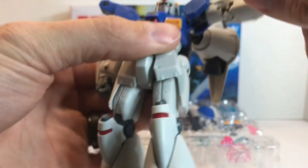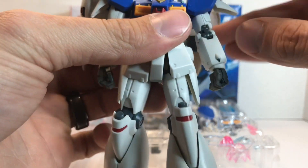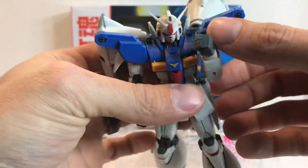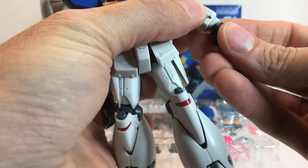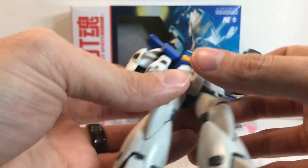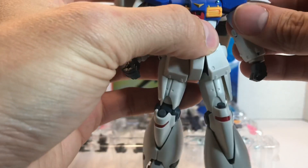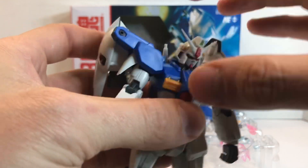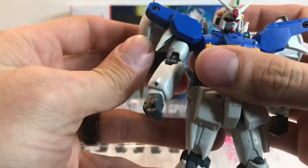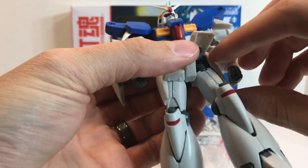The arms will come out pretty far — which is good. They rotate around and at the bicep. You have double-jointed elbows and basic hand articulation with a curved wrist. The sculpt looks really good. You have the shield hard point right there. This shoulder joint, for whatever reason, is very loose — it kind of rattles around and looks like it wants to fall off. It's very flimsy.